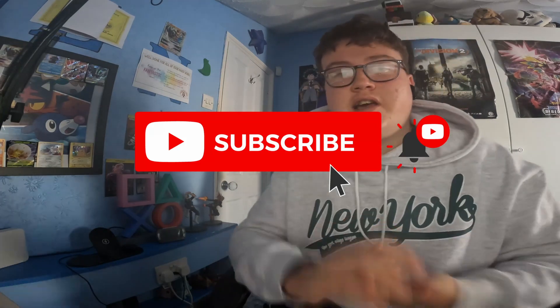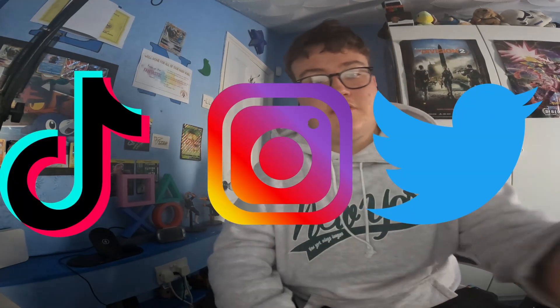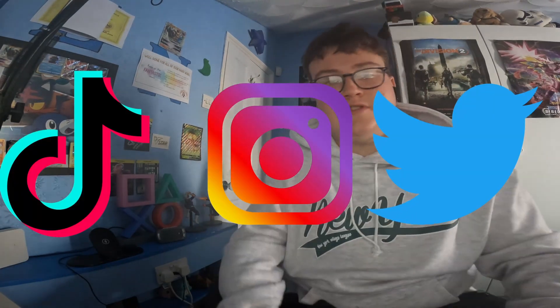That is it for today's video. If you've enjoyed today's video, please remember to like, comment, and subscribe, and share it with a friend. Remember to go follow us on Twitter, TikTok, and Instagram, where you can keep up to date on the channel, or you can go watch shorts. If you'd like to purchase a product, you can do so with the link in the description down below. I will see you all later. Goodbye!